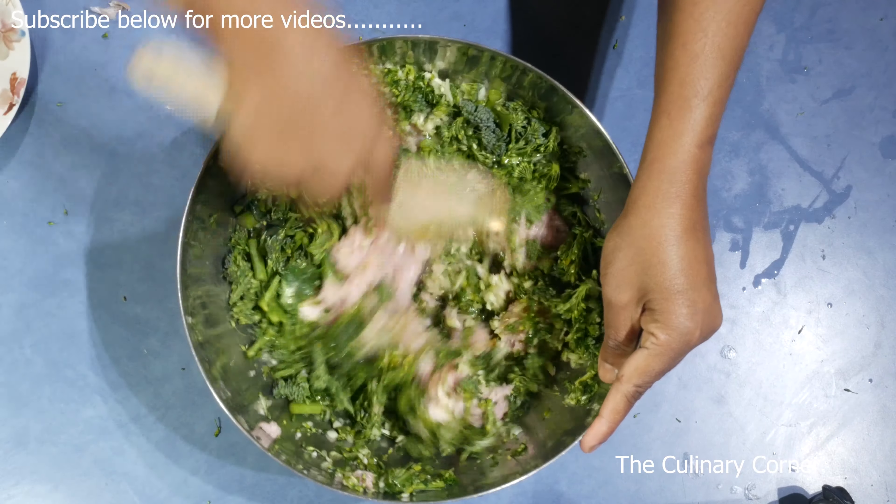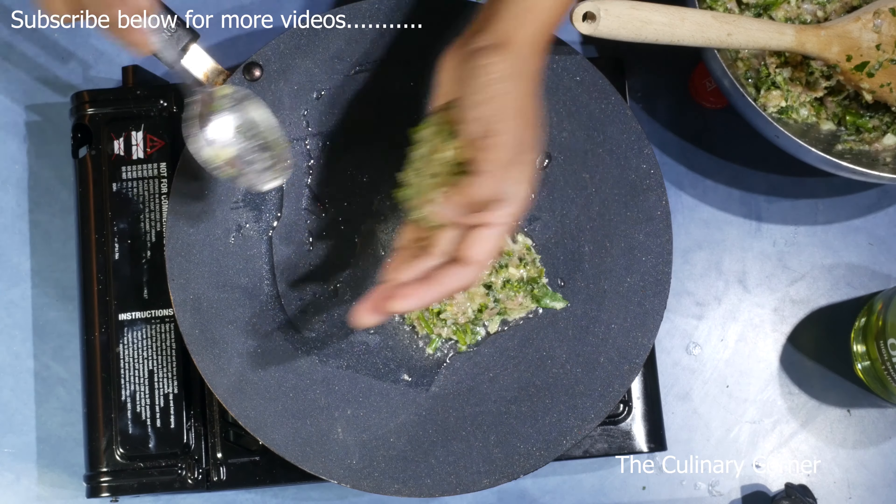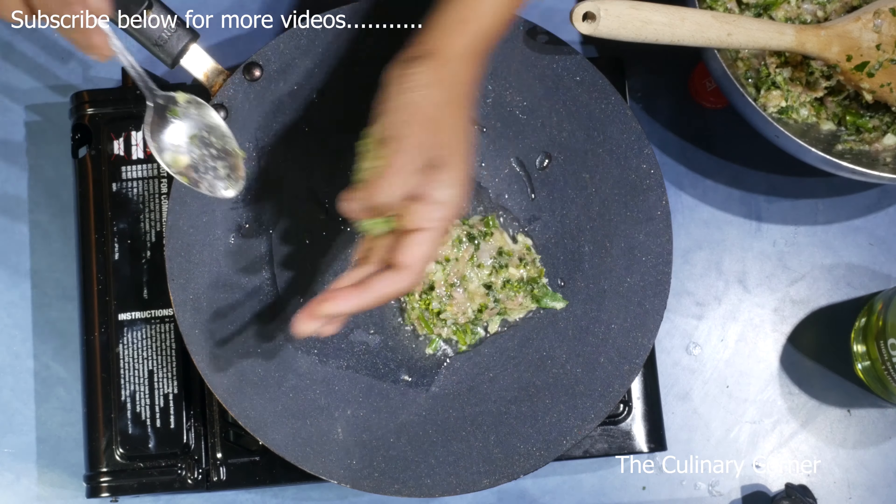Put a pan on the stove and add some oil. I'm using grape seed oil here. Spread the oil. Get a spoonful of the mix and put it on the pan and press down. If you like them shaped, you can do it on your palm — if not, drop it onto the pan. To do it on your palm: take one spoonful of the mix, shape it like a little cutlet, and put it onto the pan and press down.